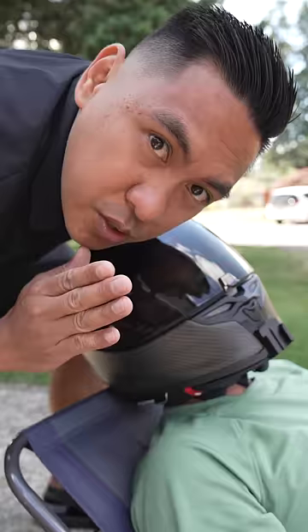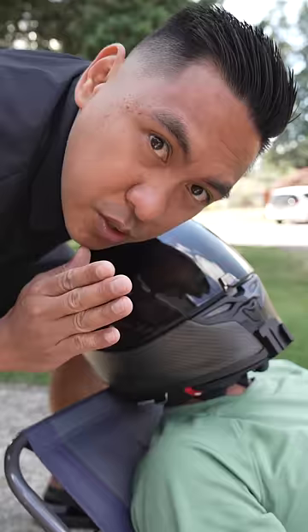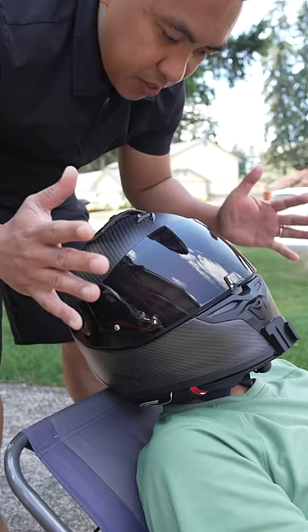All right, so I got Julian here with me. He's going to be my test dummy today. Removing a helmet in an emergency situation actually takes two people and four hands. The first person needs to stabilize the helmet just like this.